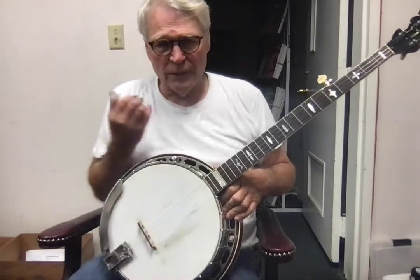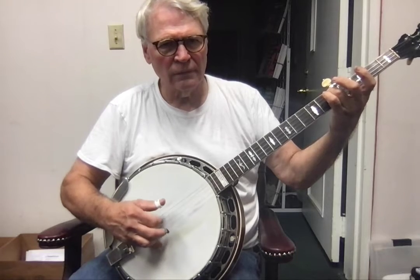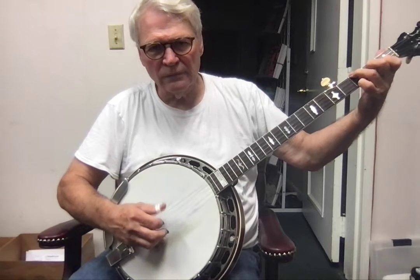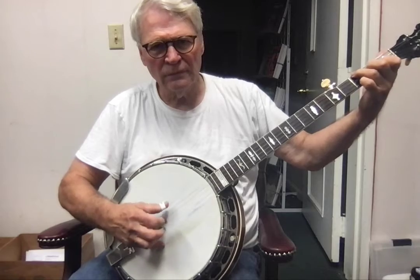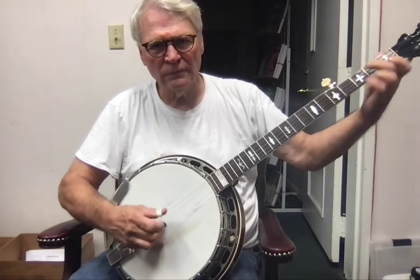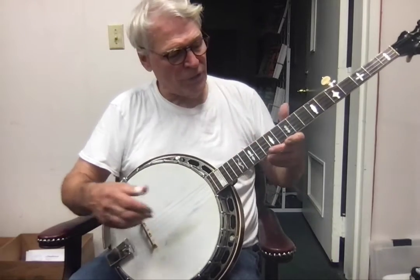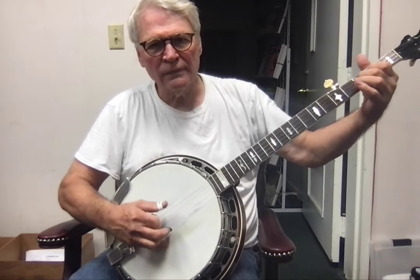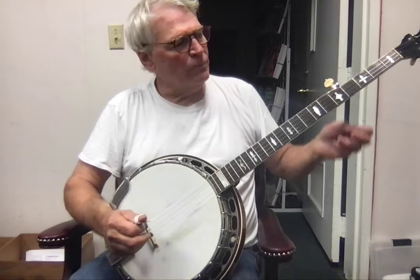Let's try that intro again. You could do a forward roll, and right after that part you've got a couple measures of G, so you could do that lick right there. So the break would be...